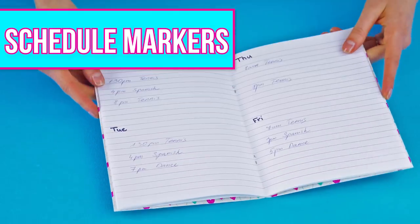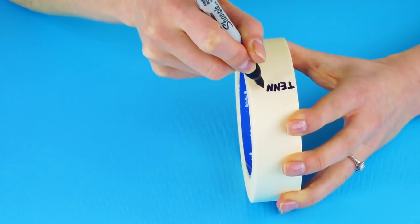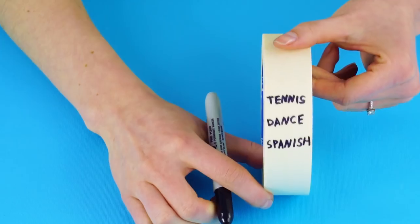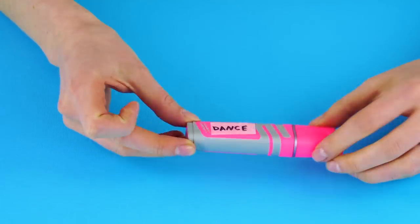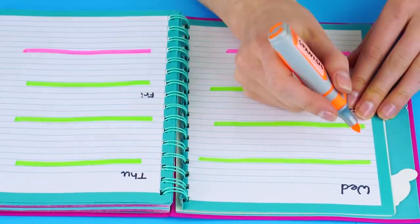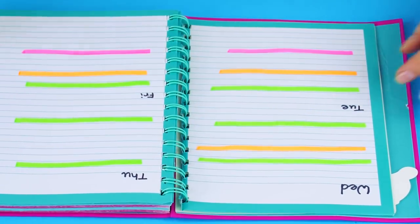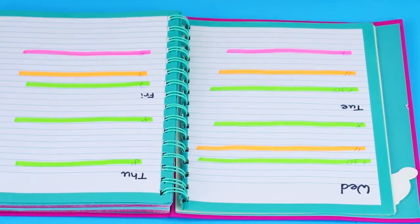Schedule markers. Here's a trick to keep you on top of your schedule. You'll need masking tape and colored highlighters. Assign an activity to each color highlighter. Tape on your label so you don't forget which is which. Highlight each part of your schedule with a color that correlates with your activity. Now you can see at a quick glance which class you're running to next.